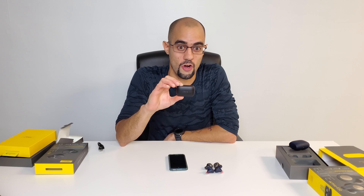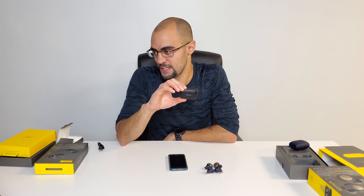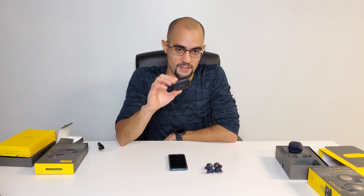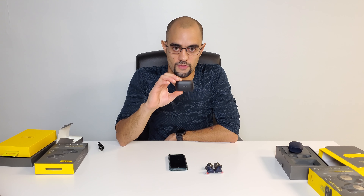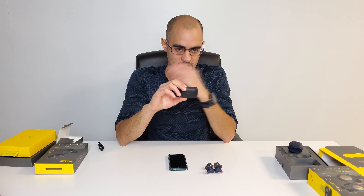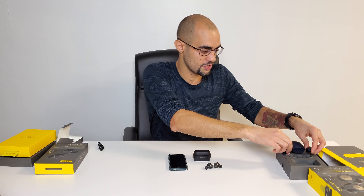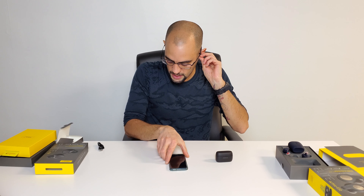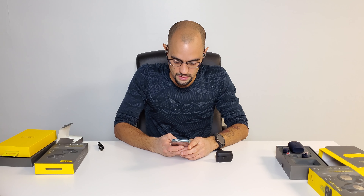One of the cons is the price — when I pre-ordered these they came to about $260 with taxes, and now they're up to $270, which is a leap considering the 65ts are $200. A pro though is that 15 minutes of charging gives you an hour of play time. These have been tested on thousands of ears for a secure fit. They use passive noise canceling through the ear tips themselves — not active — and they have physical buttons, not touch controls.